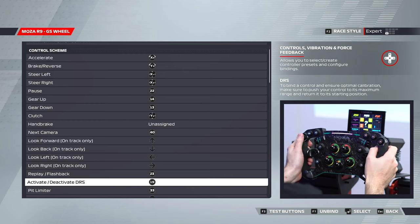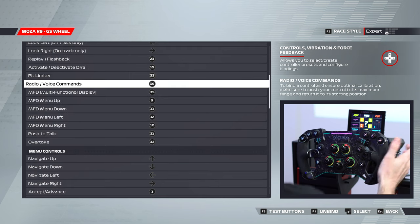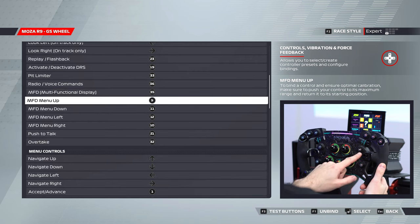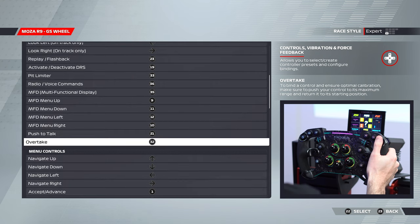Activate DRS — I like to have that on my left-hand side thumb, though you could have it on the right depending on preference. Pit limiter is set to the PL button. Radio and voice commands are mapped to the N button. Multifunctional display is set to the MFD button. Up, down, left and right for the menu is on the right-hand side stick. Push to talk is set to S1, and overtake is mapped to the TR button on the right-hand side.